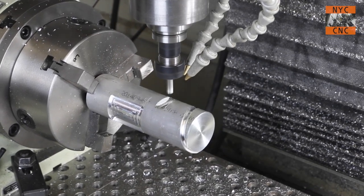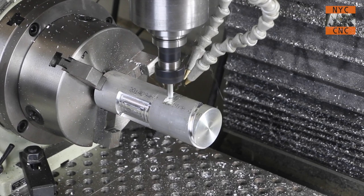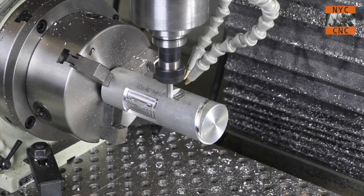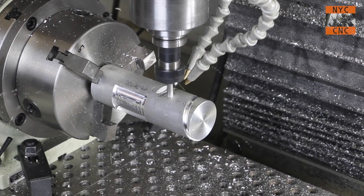And again, you'll see the cut quality here is spectacular. If there were a lack of rigidity or if there were play in the fourth axis itself, I think this is where it would show up — and it didn't. It was great.